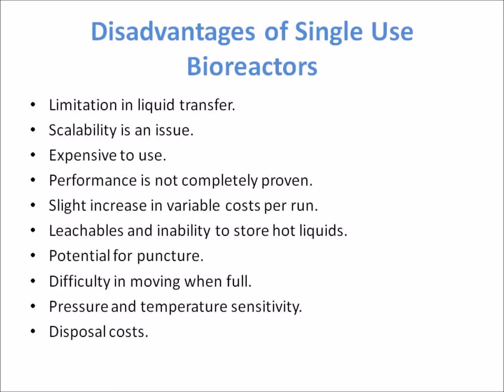Disadvantages of single-use bioreactors include: limitation in liquid transfer; scalability issues, as larger scale bioreactor bags are needed than are currently available; they are expensive to use, with repetitive purchases required; and performance is not completely proven since it is a new technology.